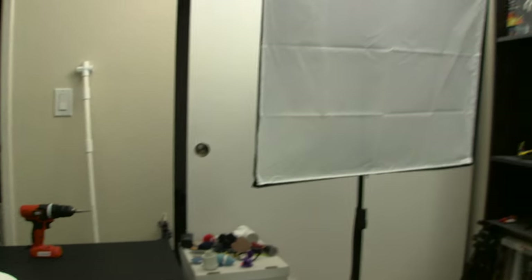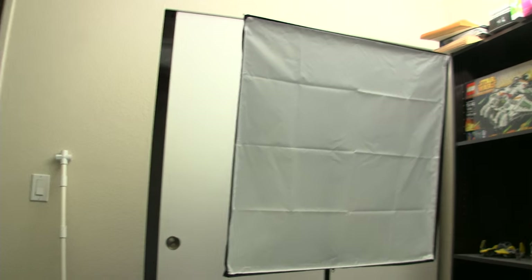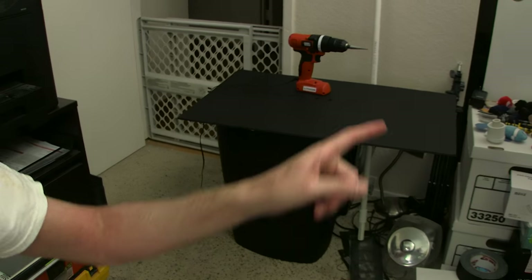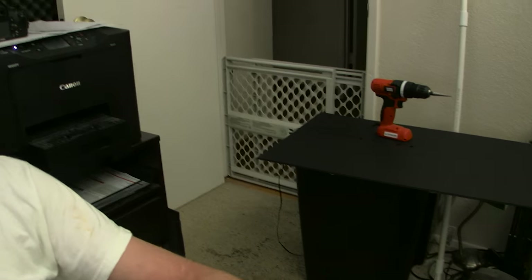My portable drill is taking much longer to charge up than I thought, so I'm going to have to put my dynamic range chart construction on hold until probably tomorrow after work. I did bring in my big light that I'm going to hang this board on — this guy right here.